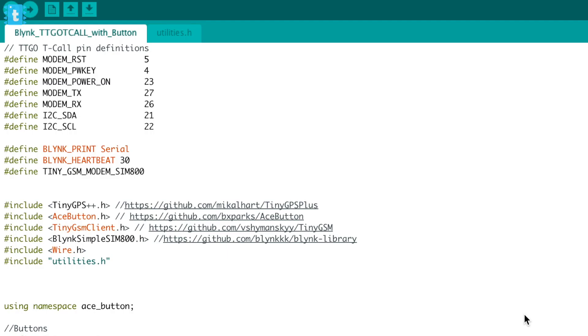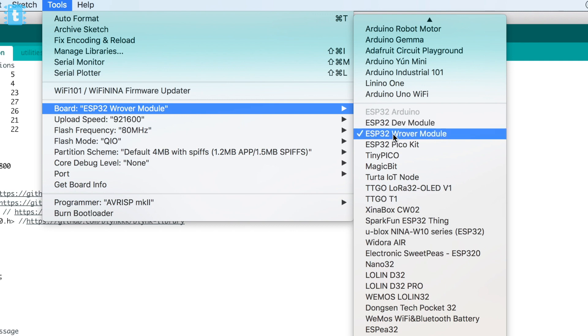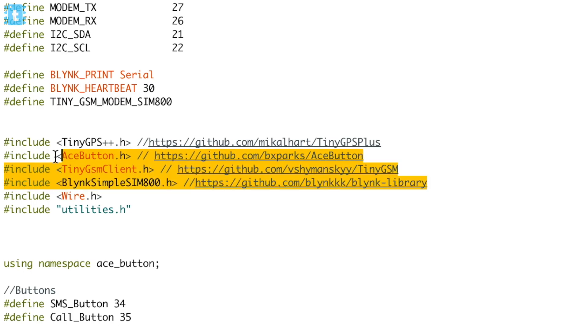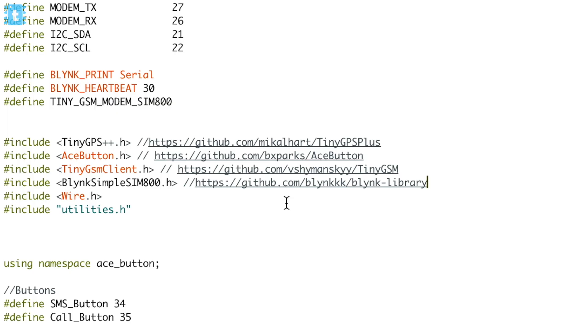Now for the coding — this is the code for our GPS tracker project. Make sure you already have the ESP32 boards package installed on your Arduino IDE; if not, watch the linked video. You also need all the required libraries installed — I've mentioned the download links for each. Inside the code, if you are using the emergency feature, provide your mobile number on which you want to receive a call or SMS.